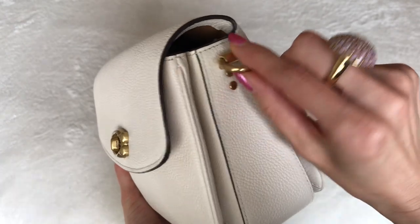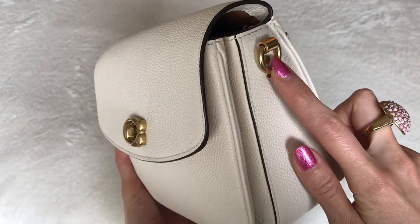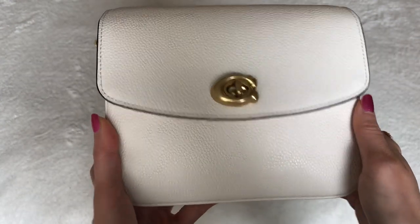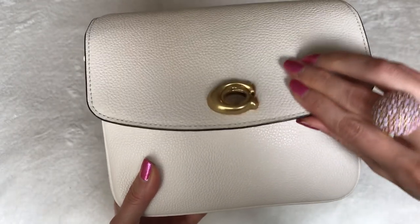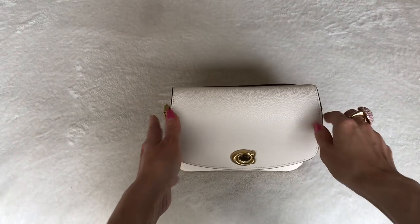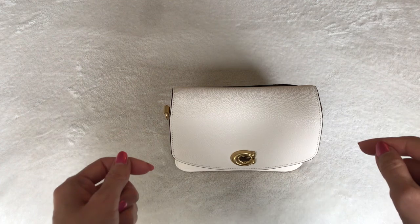Here I took off the straps. I will show you later in the video all three straps so you can get a good look at the different ways to wear this bag. This is the turn lock and I'll show you what's inside and how I packed it. I've actually not used this bag at all except for inside my home because I haven't had the occasion to wear it yet.